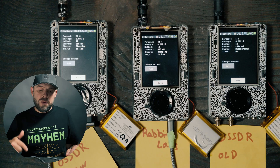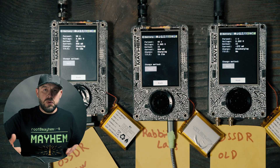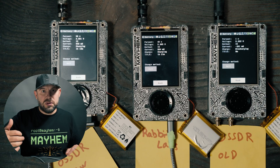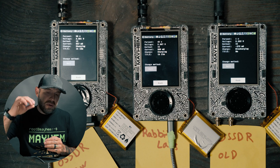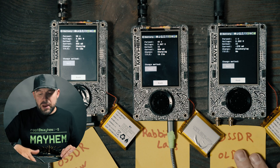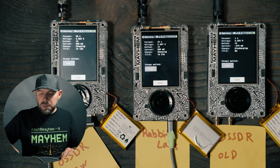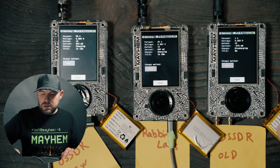If you go back and watch my Rabbit Labs video, you'll see that when this battery gets below roughly the two-volt threshold, the screen doesn't shut off cleanly — it actually dims like a light slowly going out. Not a good thing. So the BMS, which is the battery management system on this battery, is not good.